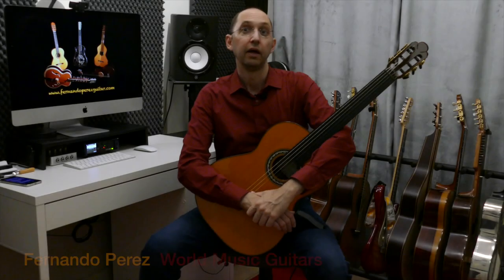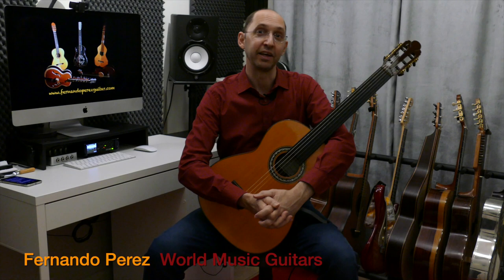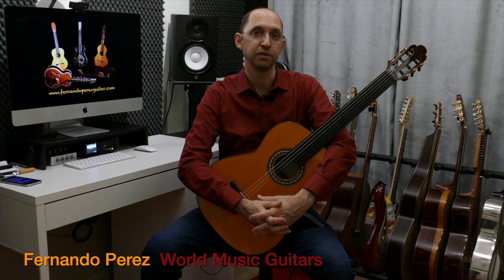Hello everyone, Fernando Pérez here, a world music guitarist, or so they call me — just a guy that really likes learning different world music styles, music from different places, and playing always on the guitar.